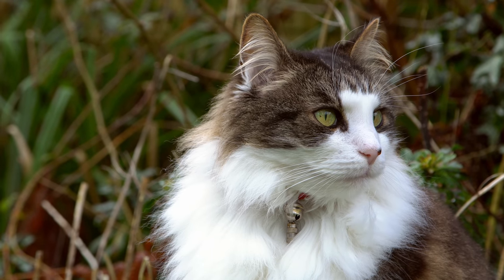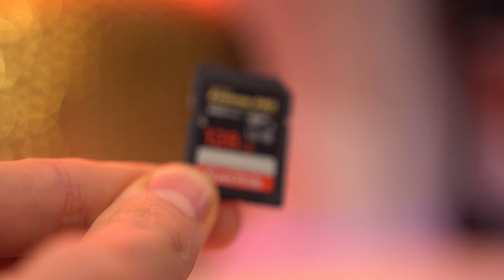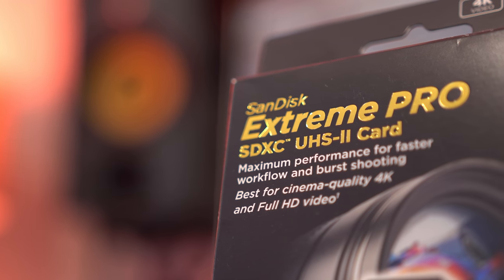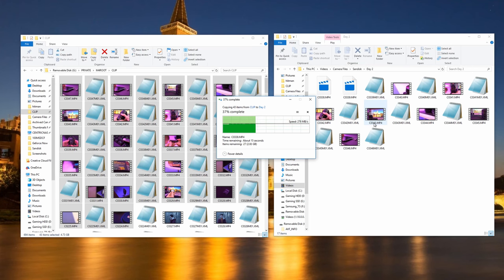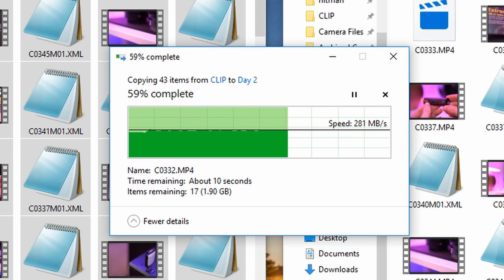With four times as many pixels to store, you're going to need a higher capacity card than before and one that can handle the increased data rates. Look for a UHS-equipped SD card — my personal favourite at the moment being the SanDisk Extreme Pro UHS-II, as I can offload an entire day's shoot in about a minute, which is absolutely crazy.